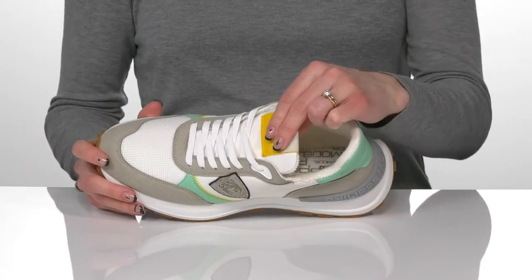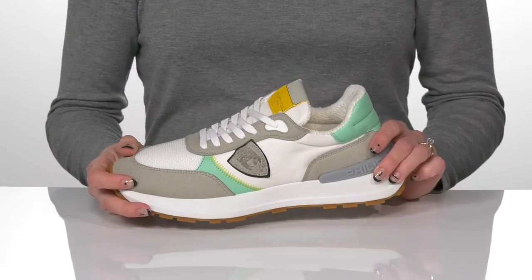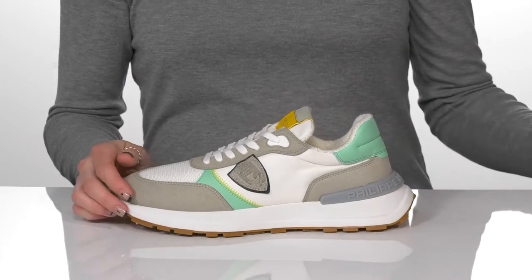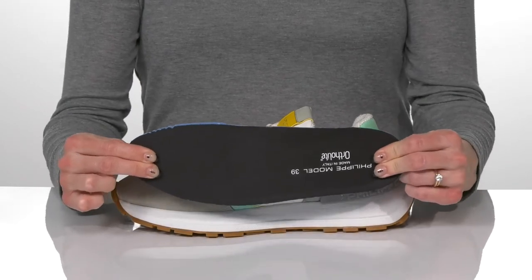You'll get a lot of padding on the tongue and all the way around the collar, and these are available in other colors as well. They feature an ortho-light footbed that is removable, and it's really cushioning for comfort.